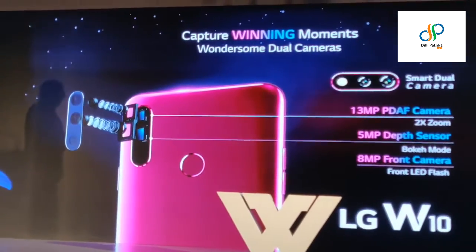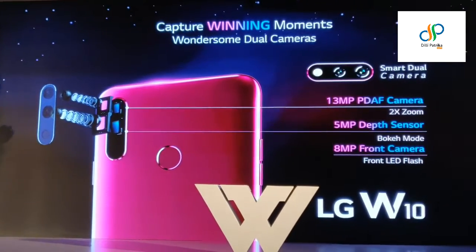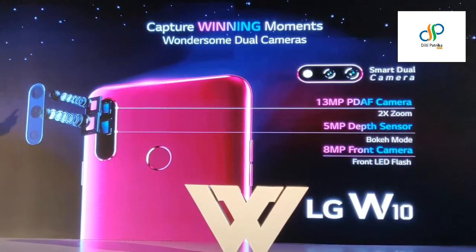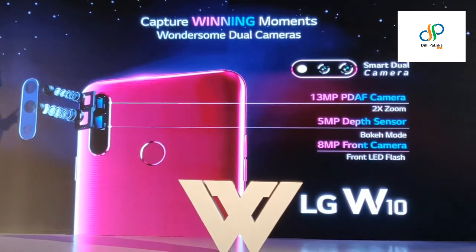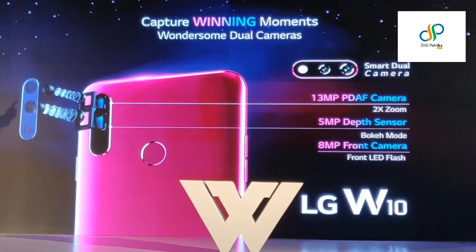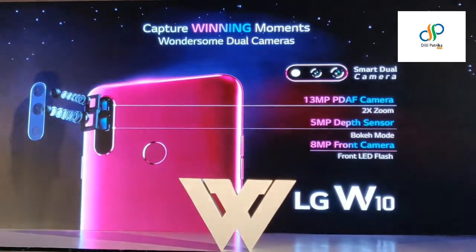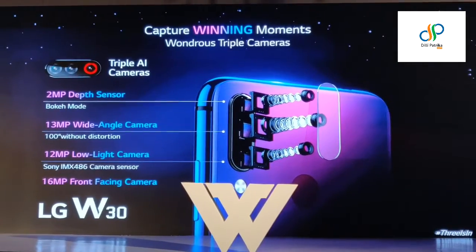When it comes to camera, the LG W13 has a dual back camera — a 13 megapixel PDF camera with dual zoom, and a 5 megapixel depth sensor for bokeh and more. The front camera is 8 megapixel with a front LED flash. That is the camera technology on the W13.